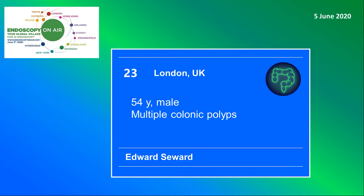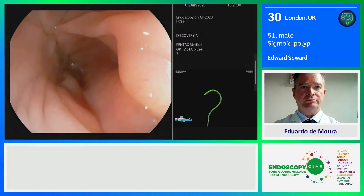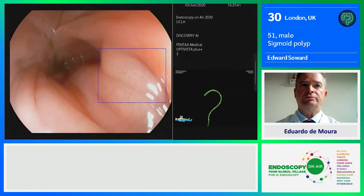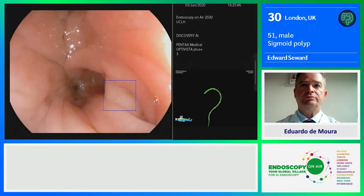Welcome to Endoscopy on Air 2020. Watch Edward Seward from London in the diagnosis of multiple colonic polyps. This is a 51-year-old gentleman who had a limited colonoscopy, a flexible sigmoidoscopy that revealed a 15mm polyp in his distal colon, but nobody has had a look at his proximal colon.